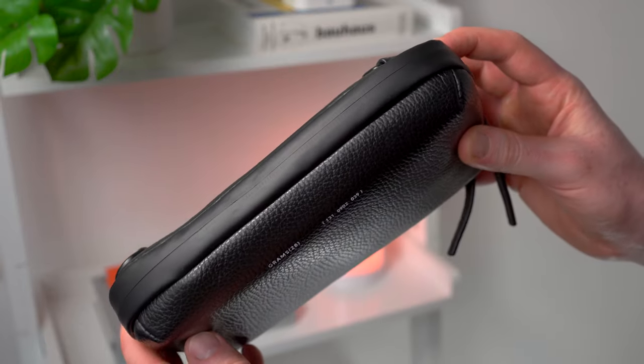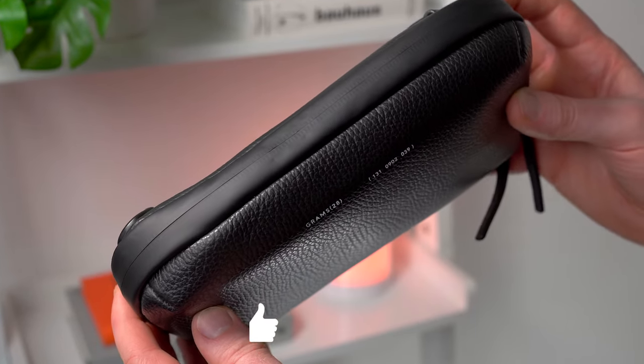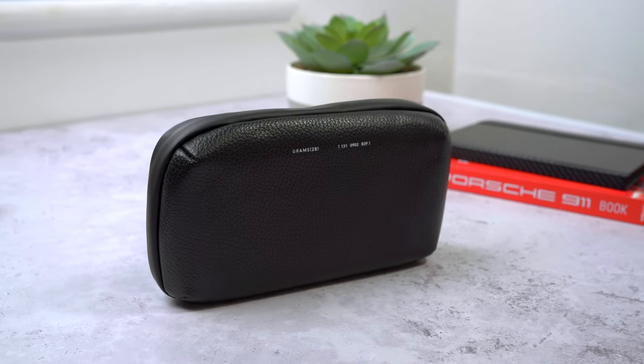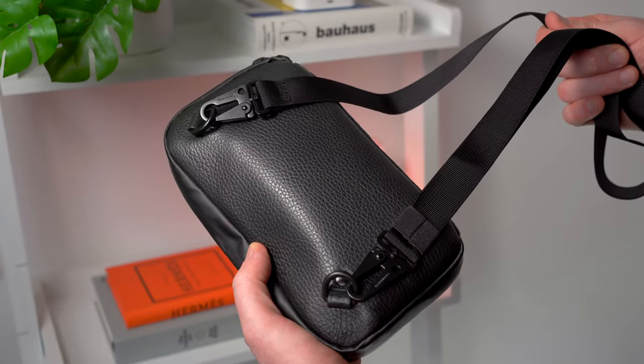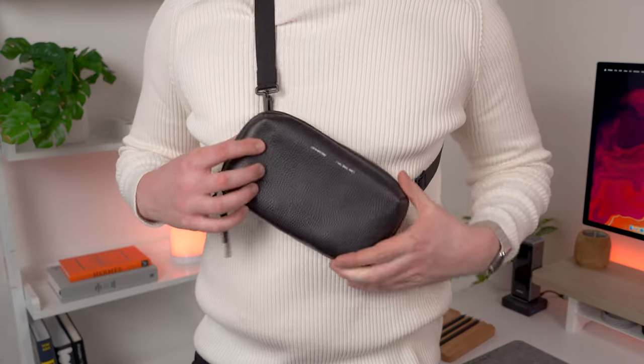I particularly like how these come together when closed — they look almost seamless for a clean look and finish. You can use them as an insert inside a larger bag or backpack to keep things organized, or on the back they all have these metal rings for attaching the included strap, which itself comes with these very nice chunky metal clips. They work as wearable standalone bags for your tech essentials.